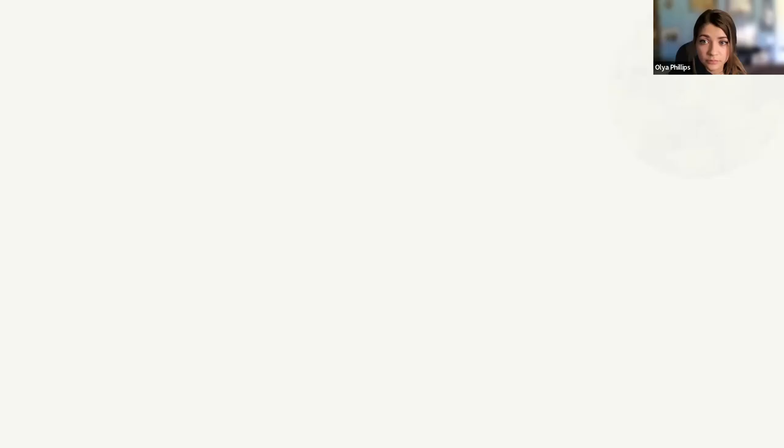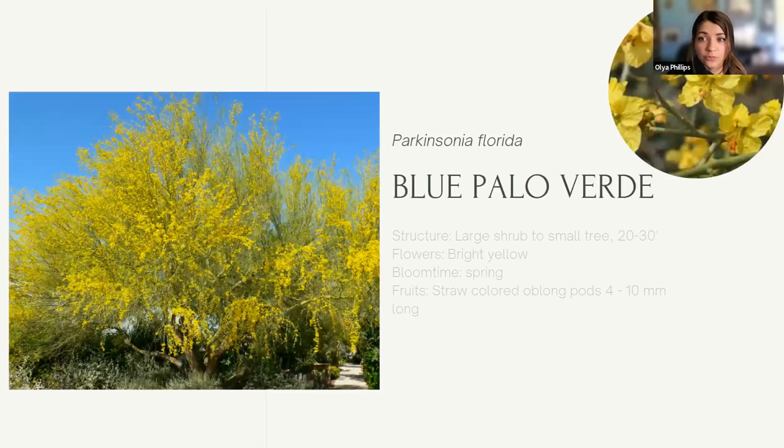Blue Palo Verde — Arizona's state tree — can grow up to 30 feet tall and spread up to 20 feet wide. It has bright green or blue-green bark and beautiful yellow blooms in March and April, with a few flowers opening through the summer if moisture is present. Palo Verde is a great source of food and shelter for wildlife. Other birds like hummingbirds, mourning doves, and white-winged doves find them ideal for nesting and raising their young. Quail even roost in these trees for cover.